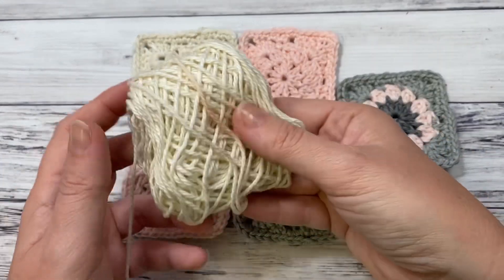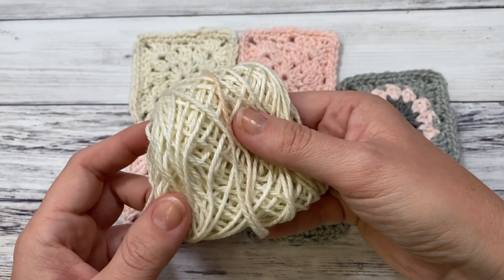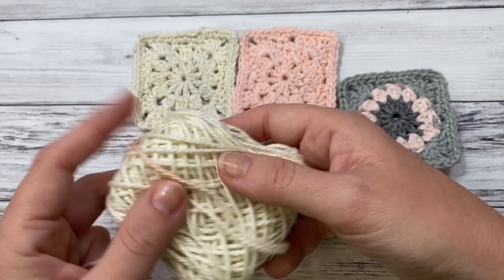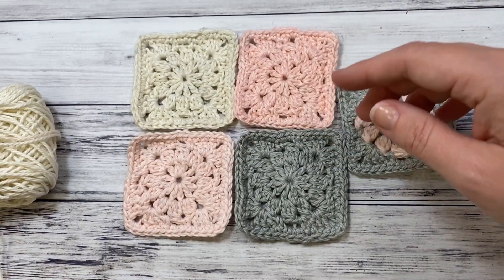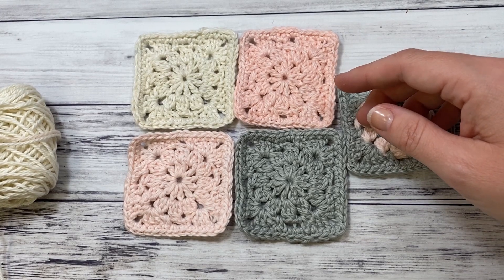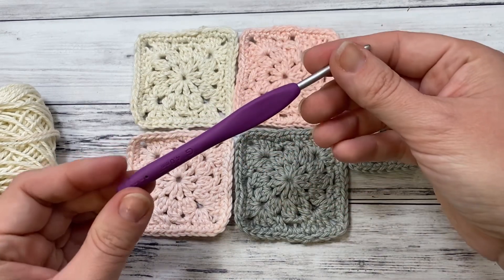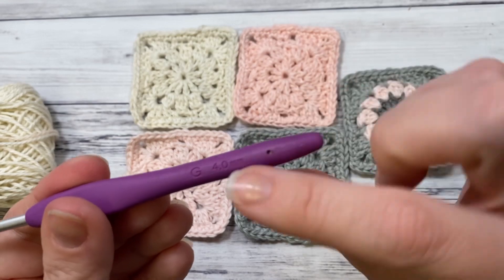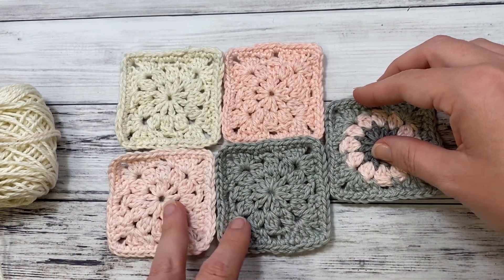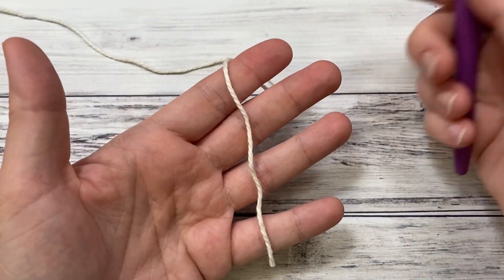What you'll need for this project is just some scrap yarn. This is from a cake yarn — it's the DK Sugarwheel Cotton from Hobby Lobby. I just deconstructed my cake; you can see where it was turning pink — that's what these colors are all from — and it's called Paris Mornings. You'll also need a size G crochet hook. I'm using the Clover Amore size G, which is a 4 millimeter, but since it's a square you can do this in any weight yarn and any size hook.